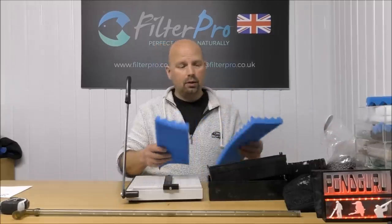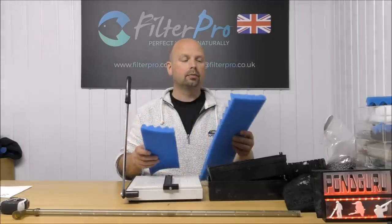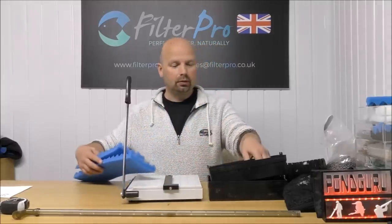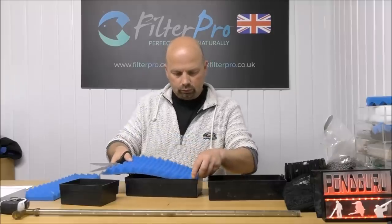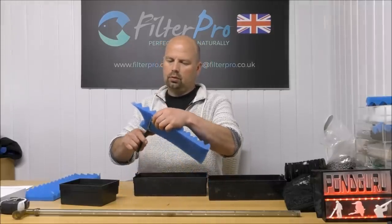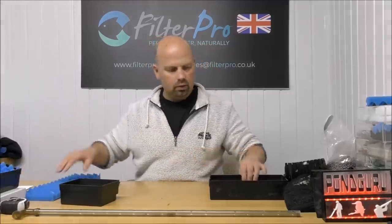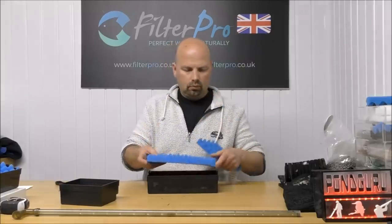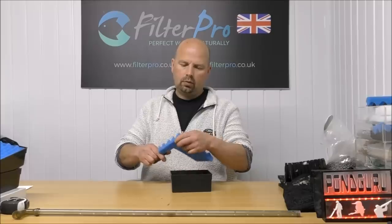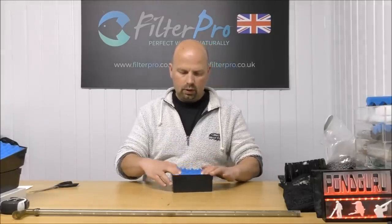You're going to get all three pads out of one 17 by 11 inch rectangular pad - so that works out pretty well. One, two, and three.